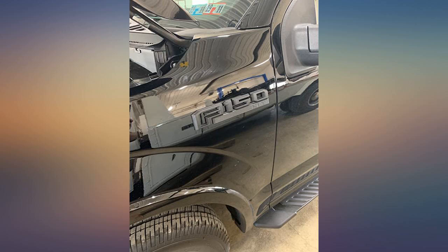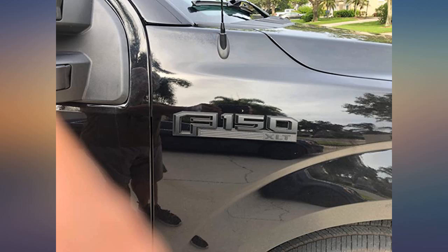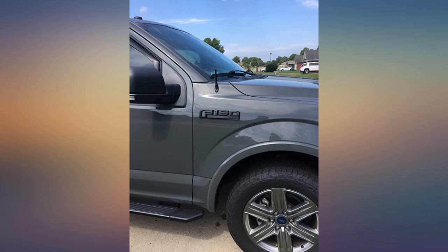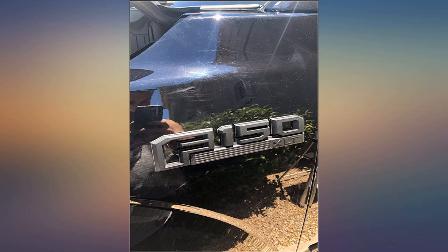They look great, but unfortunately the adhesive on the driver's side emblem will not hold. I would like to be sent a driver's side emblem free of charge and will be more than happy to leave a better review. I had them professionally installed — this was a defective emblem on the maker's end.